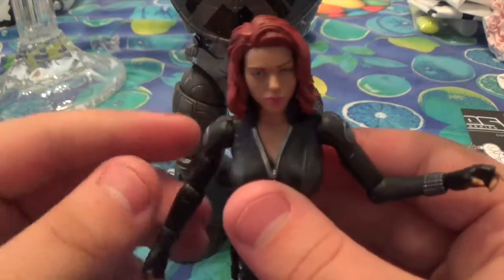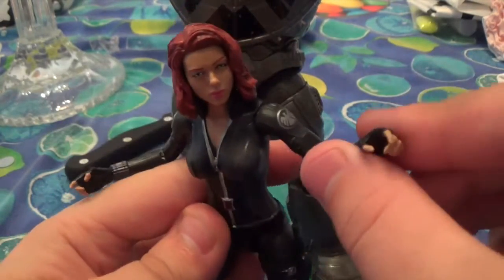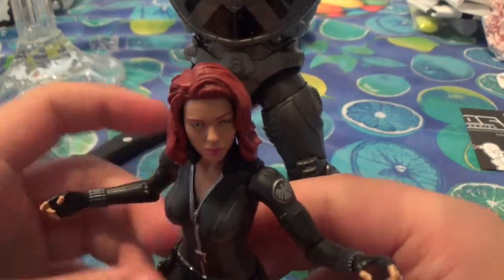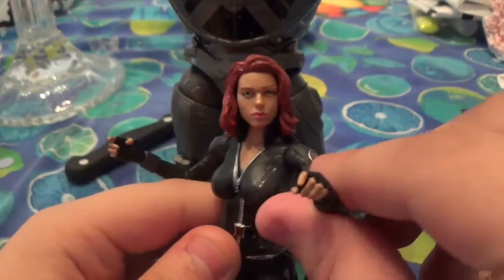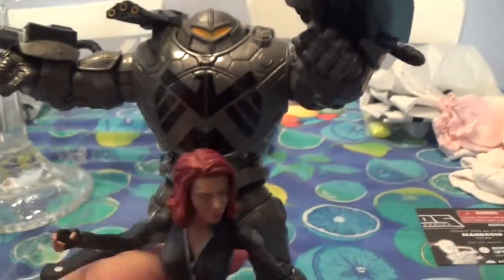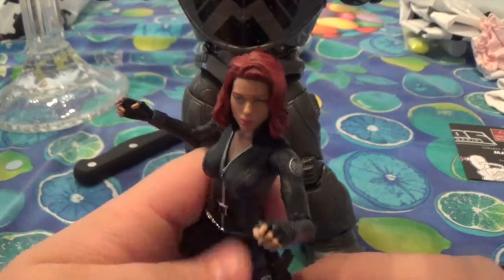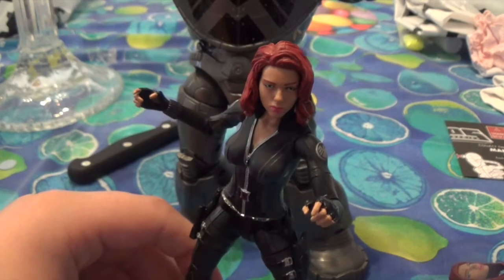So, would I recommend this figure? I would definitely recommend this figure to finish off your Avengers collection — for Avengers Age of Ultron, for Avengers or whatever. I would definitely recommend this figure. Just get a figure with lots of guns and then you'll be set. That's my review, and if you guys do want to know, she also comes with the Mandroid torso, which I've already completed. Stay tuned for that review. Thank you guys so much for watching my review of Black Widow from Captain America: The Winter Soldier. Until next time, signing off — see you next time. Bye.